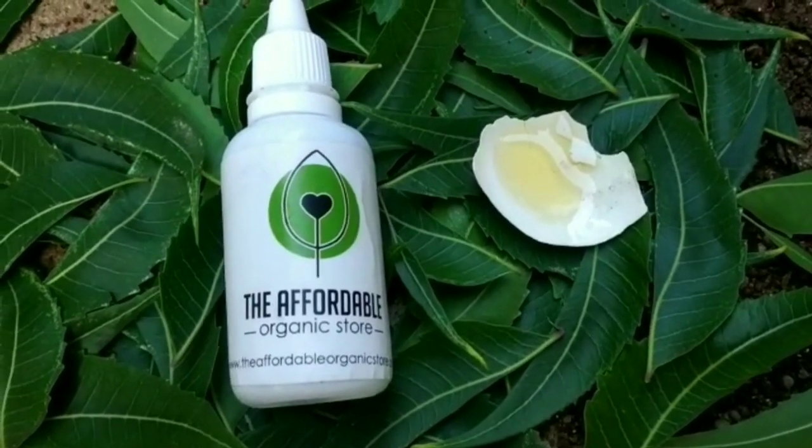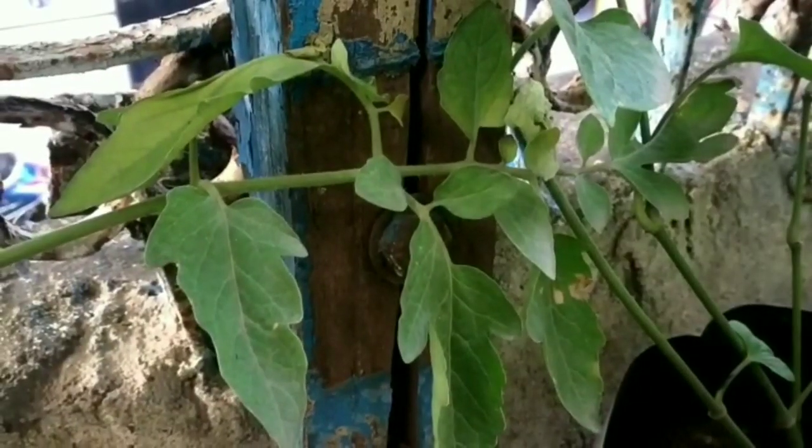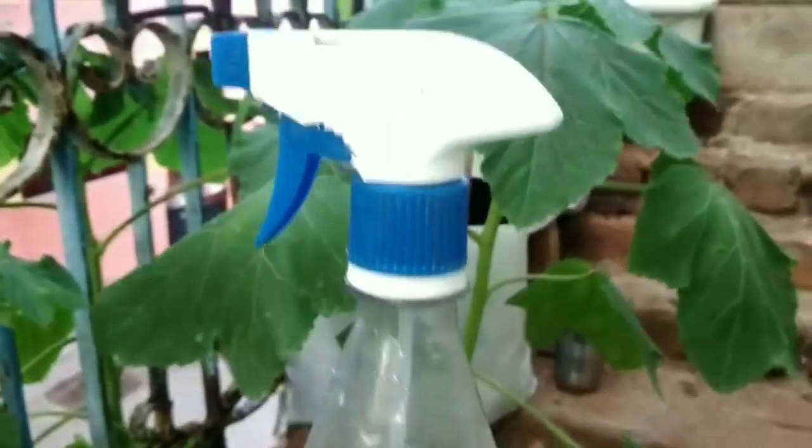Neem Oil. It has antibacterial, insecticidal and fungicidal properties. Add 5 ml of neem oil in a liter of water as a preventive measure, or 8 ml per liter of water to treat the infected plants.